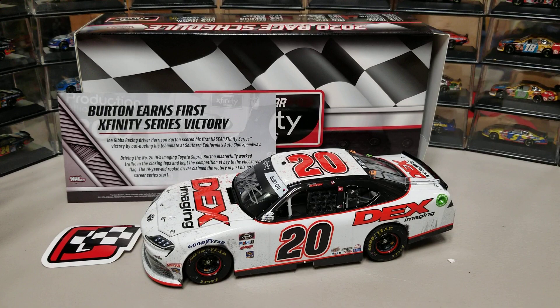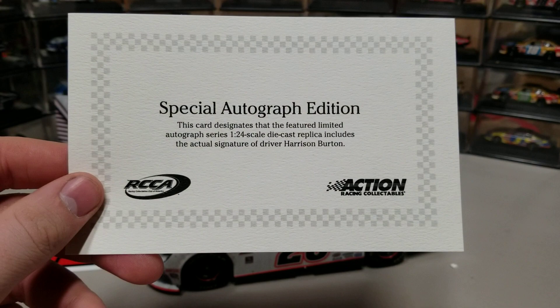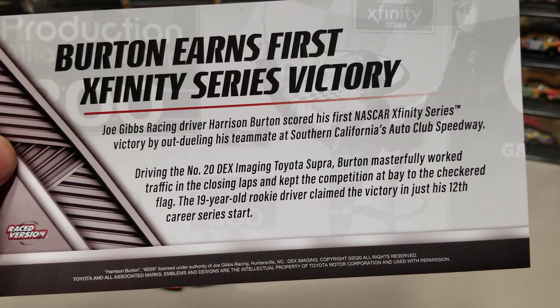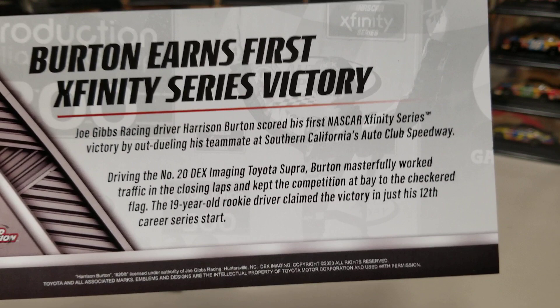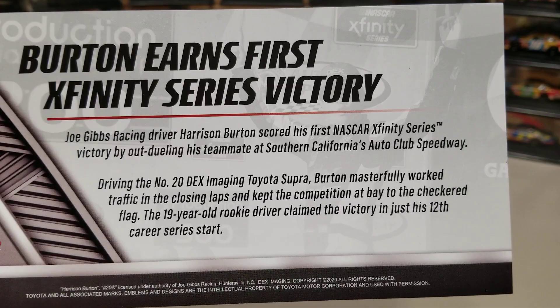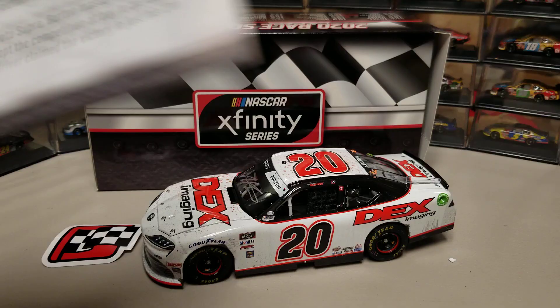It is Harrison Burton's 2020 Montana race win — his first career win in the Xfinity Series. Here we've got the special autographed edition and the certificate of authenticity. Burton earns first Xfinity Series victory: Joe Gibbs Racing driver Harrison Burton scored his first NASCAR Xfinity Series victory by out-dueling his teammate at Southern California's Auto Club Speedway. The driver of the number 20 Dex Imaging Toyota Supra masterfully worked traffic in the closing laps to keep the competition at bay to the checkered flag.